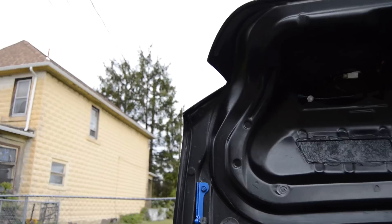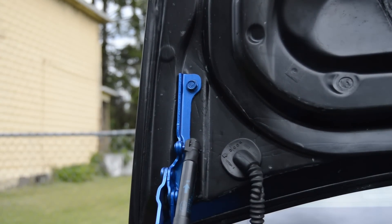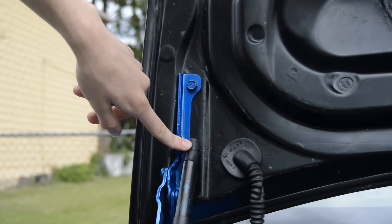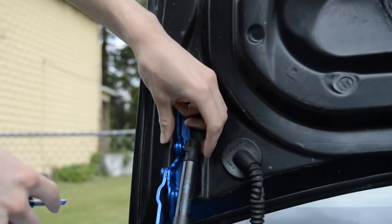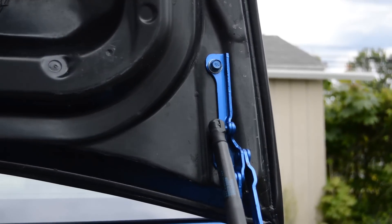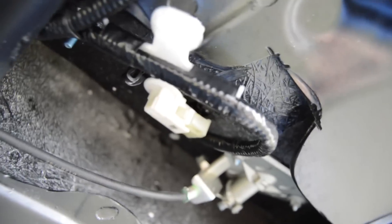Next, you'll want to lay the trunk down. There's a bolt here and a bolt here — both are 12 millimeters. Before you take them off, your piston that pops the trunk open: take that same flathead and prop up the little latch right here to get the piston to come off the arm. Then you can take the bolts off. I recommend doing this with at least two people — one person on each side — it makes everything much smoother.